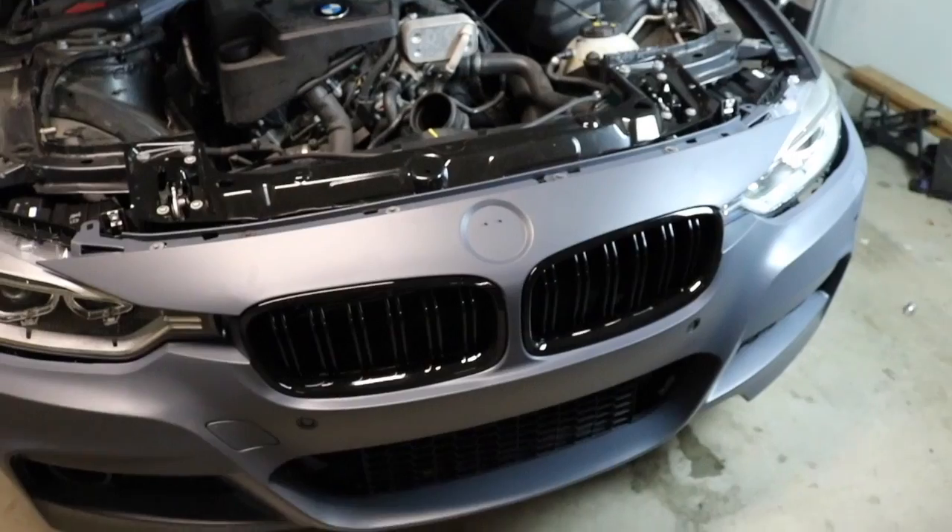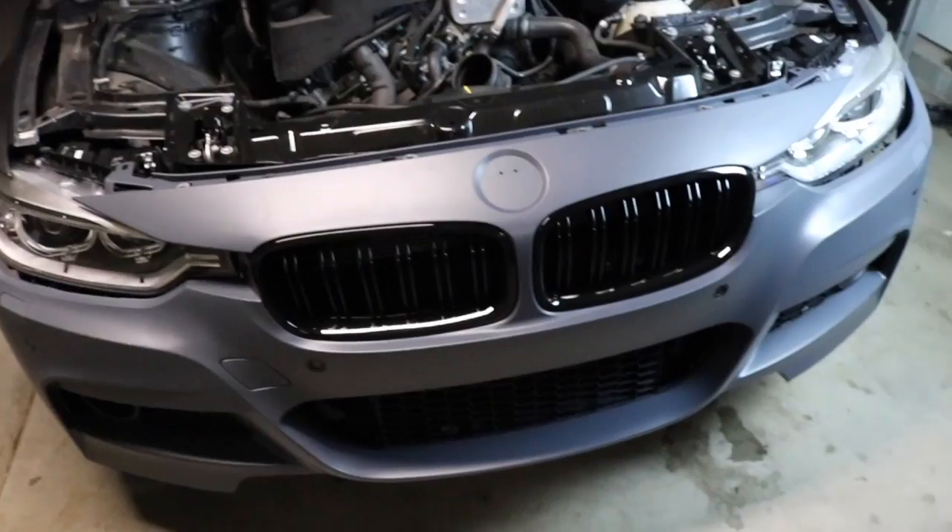Looks mean — she looks like an M4, man. That looks crazy. Yeah, damn. Alright, back to the headlight situation.